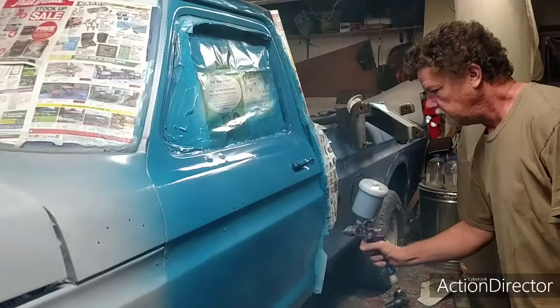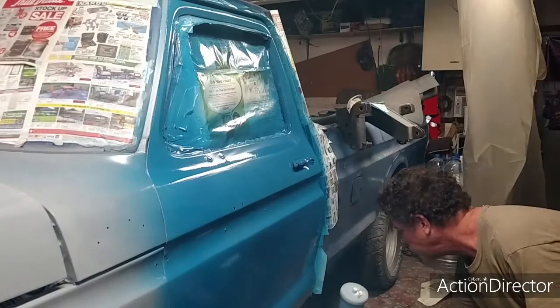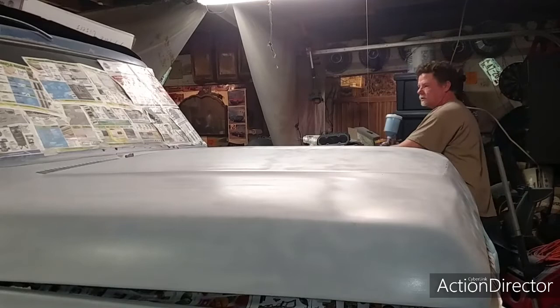You want to do this kind of slow because you don't want to get any runs. I'm going to let that sit for a couple more minutes so the compressor can catch up. I got that door started pretty good, so now I'm going to work on the hood.